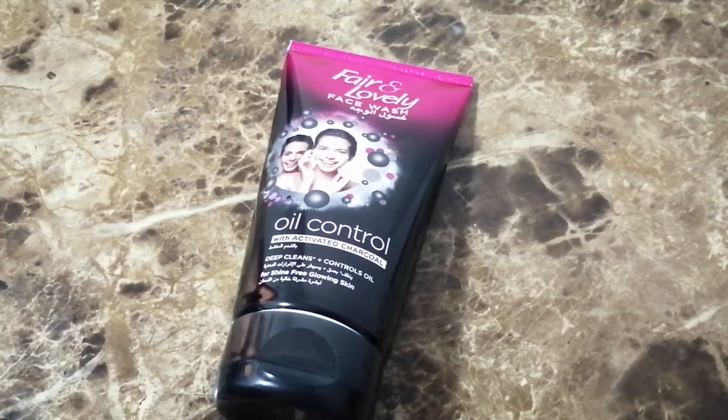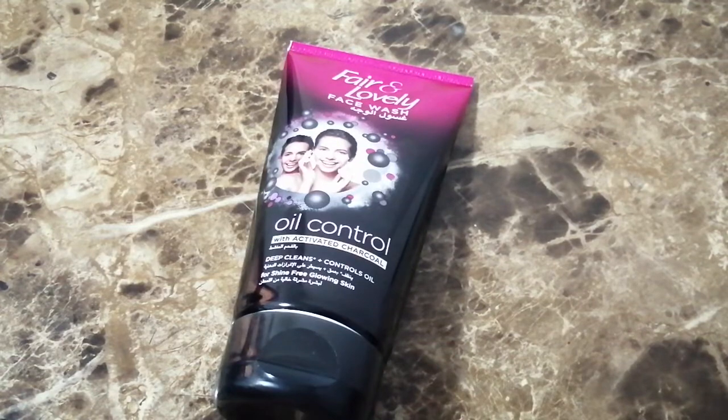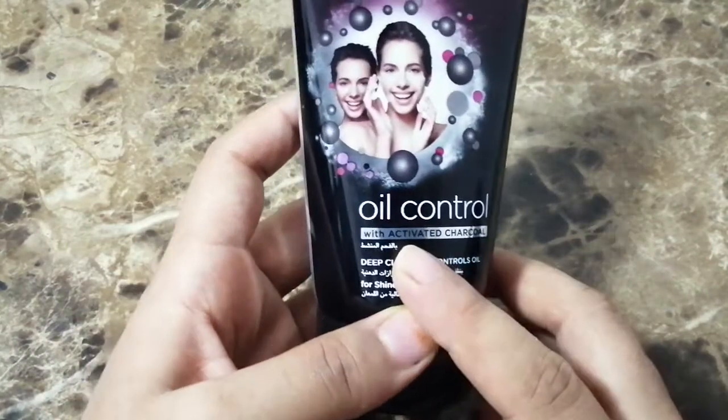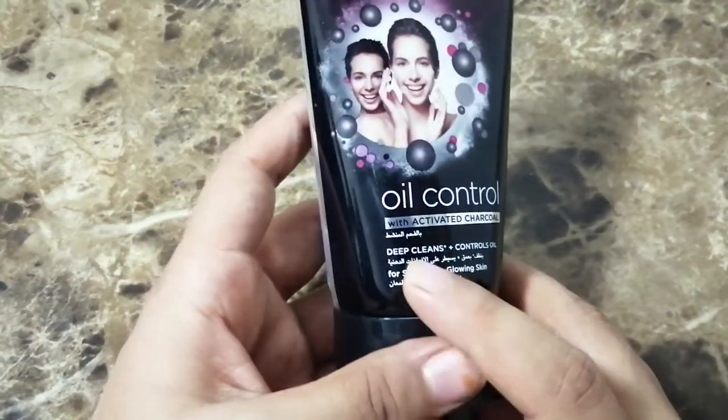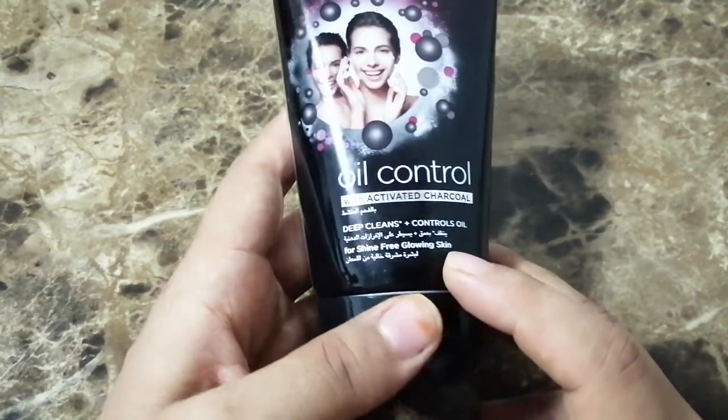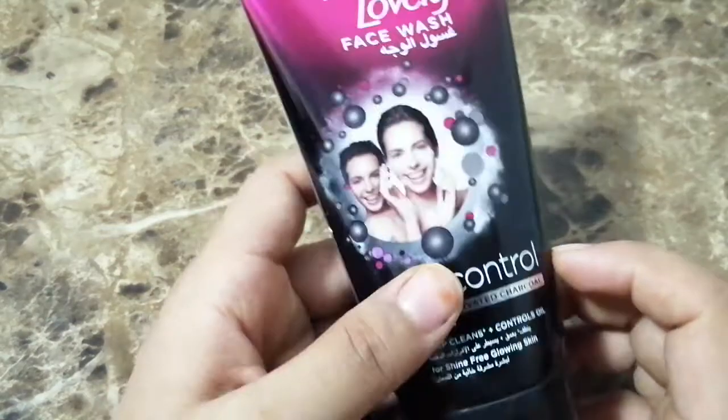Hello friends, welcome back to my channel. In today's video I'll be showing you this Fair and Lovely face wash. It's oil control with activated charcoal — deep clean and control oil for shine-free and glowing skin.